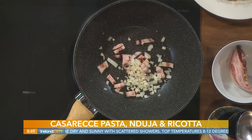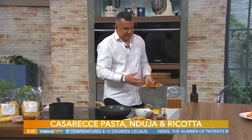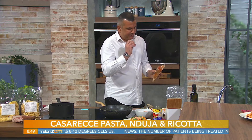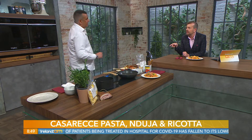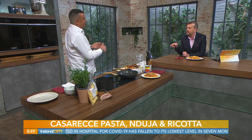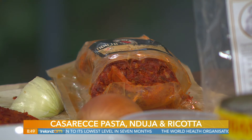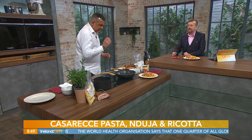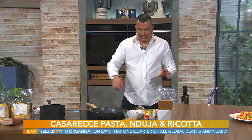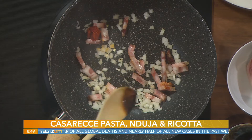After that we're going to add this beautiful sausage — this is called anduja. Anduja is nothing else than a chili infused with pork meats. Where can you buy that? It's very popular at the moment. Many shops, especially in the city centre — I've seen for example Fallon & Byrne around. It's basically a spicy sausage, and it's soft, and it melts. So we just throw everything into the pan and the anduja will start to melt and create this beautiful sauce.